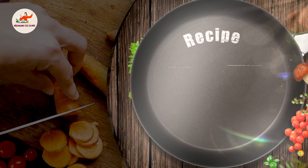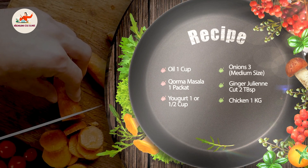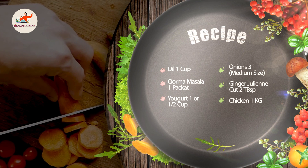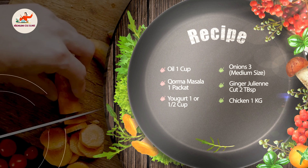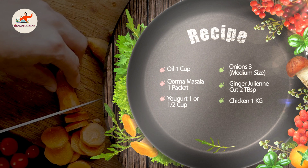Assalamu alaikum guys! Welcome to Nainam Cuisine. Today we will make instant chicken korma. It is very easy to make and it is very tasty. It will come from a married taste. Let's see the ingredients.